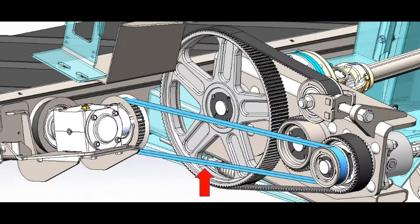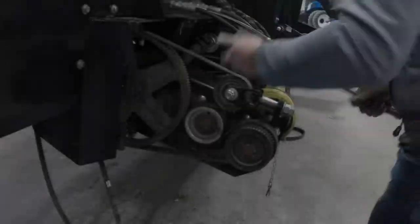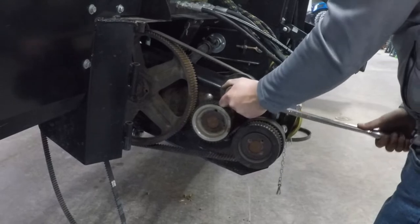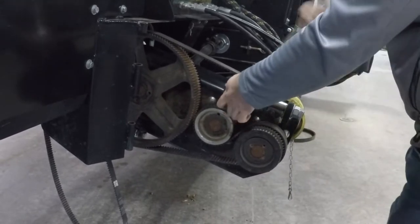In order to replace the auger drive belt, you will need to first remove the draper drive belt. Please follow the link to see that process. Once the draper drive belt is removed, loosen but do not remove the nut holding the tension fully in place.